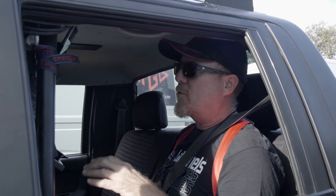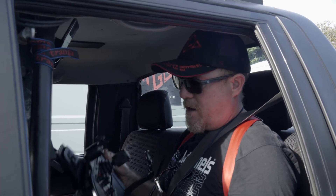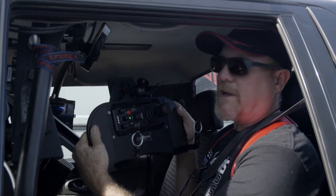G'day, Mick from Mick's Gripping. I just wanted to take the time to run you through our new remote directors system and our new CineMild control deck.